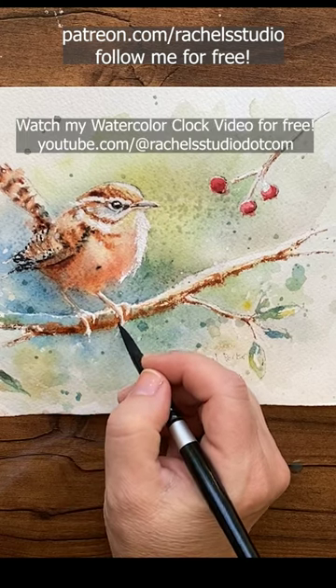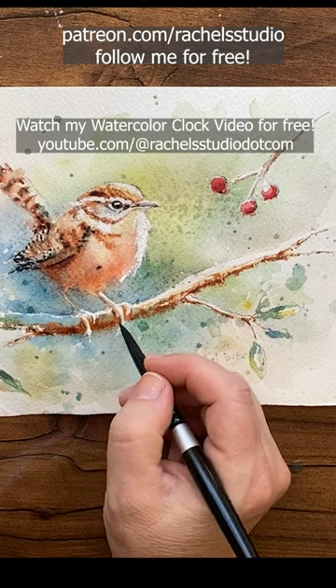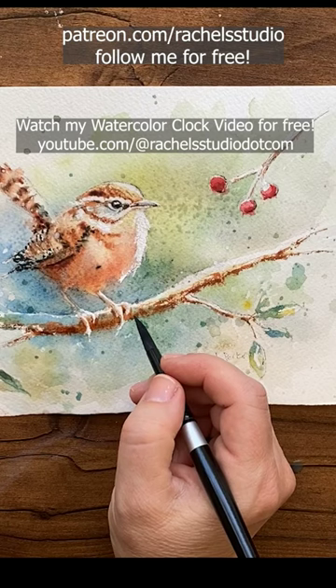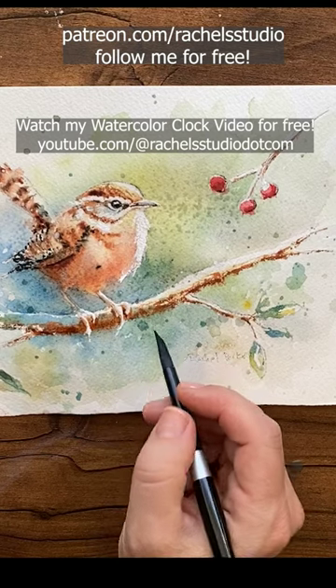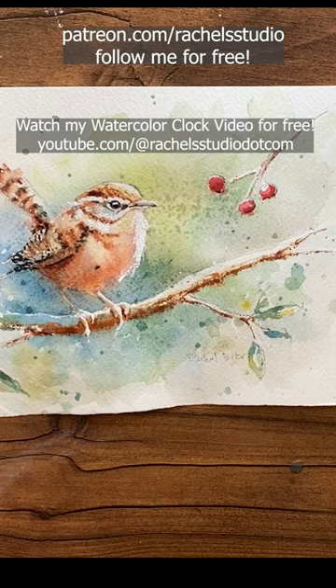See how helpful the watercolor clock is — even I, who've been painting 20 years, learned something from that tutorial. Using butter consistency on damp paper in these dark areas to make these soft, lyrical yet super dark shadows along the bottom of this branch.